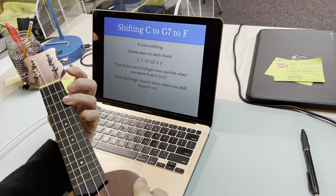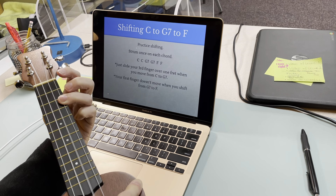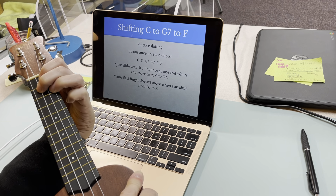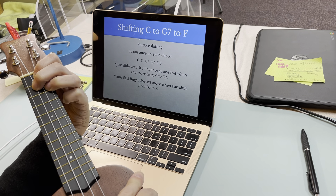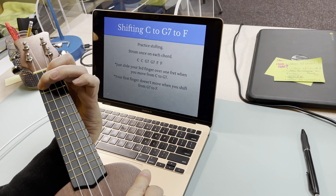Ready? So I have C, C, and then I'm going to move to G7. That's going to be hard, but take your time. C, G7, G7, F, F.